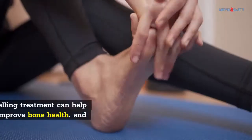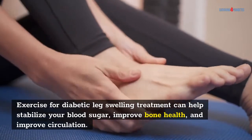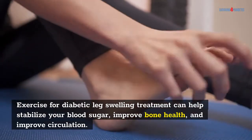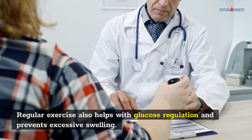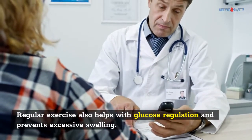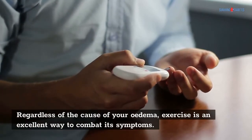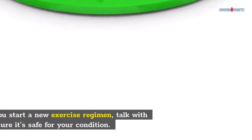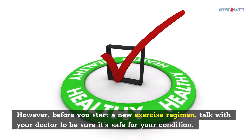Exercise: Exercise for diabetic leg swelling treatment can help stabilize your blood sugar, improve bone health, and improve circulation. Regular exercise also helps with glucose regulation and prevents excessive swelling. Regardless of the cause of your edema, exercise is an excellent way to combat its symptoms. However, before you start a new exercise regimen, talk with your doctor to be sure it's safe for your condition.